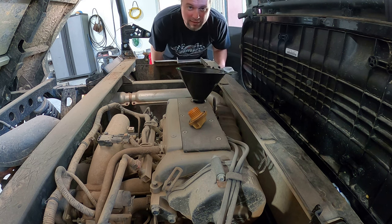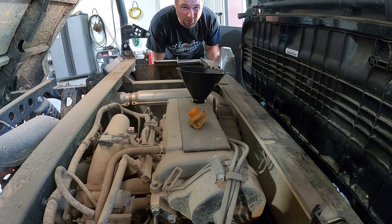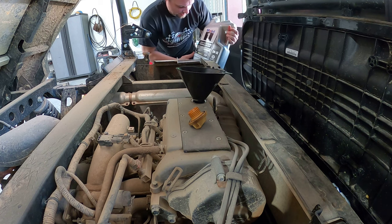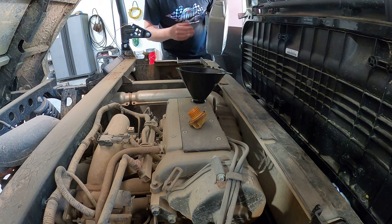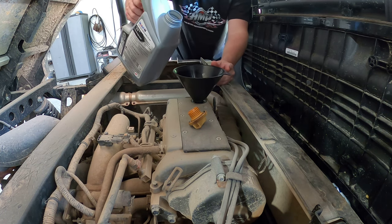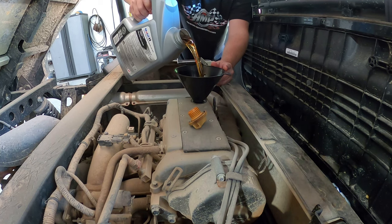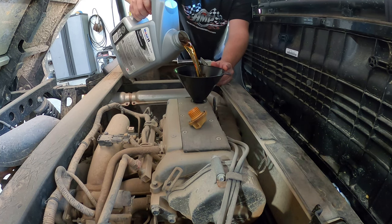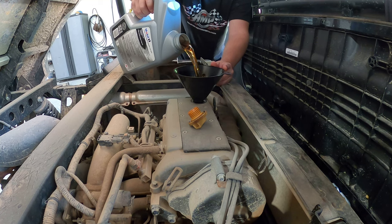The oil capacity is 2.2 quarts of 10W-40 Kawasaki oil. I have some 5W-30 full synthetic — I've just been running synthetic in it. Yes, this is not 10W-40, but if the engine burns up I'll let you know. I don't think it's going to be an issue.